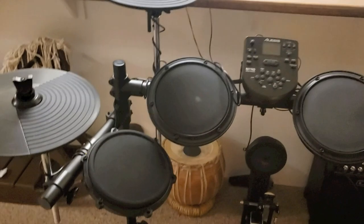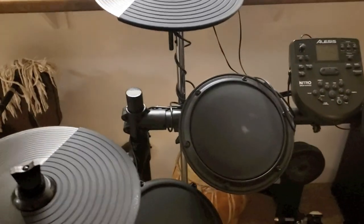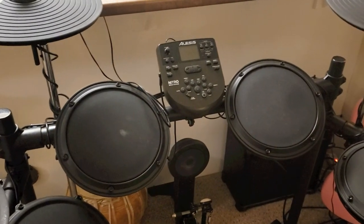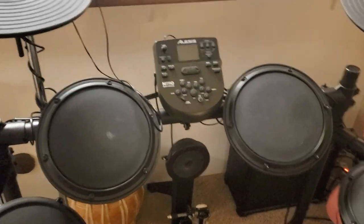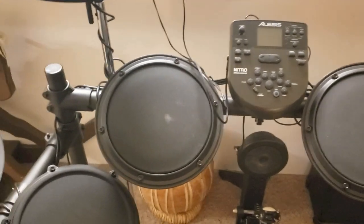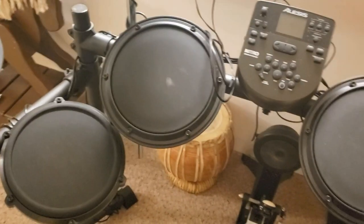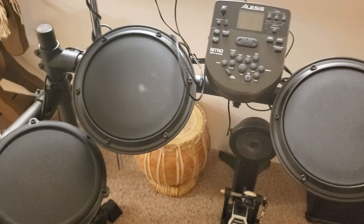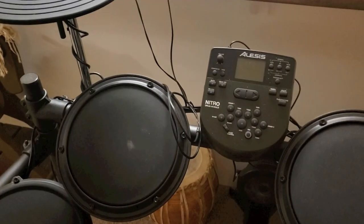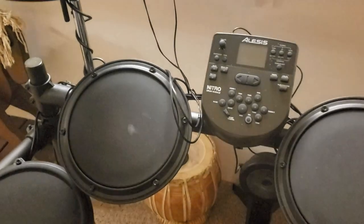Hey guys, Street Stomper back at you again here. My kids got this Alesis DM6 Nitro Kit for Christmas and I thought I'd throw a little review together about this kit. It's actually a really impressive kit. It's got like 40 pre-programmed kits that are totally customizable with 400 different sounds and voices.